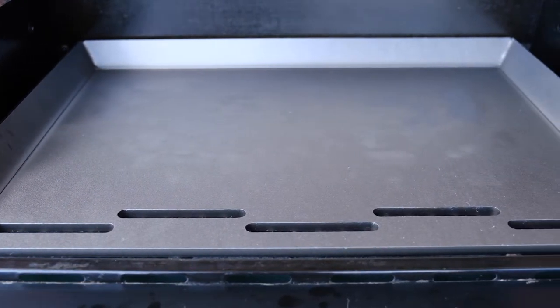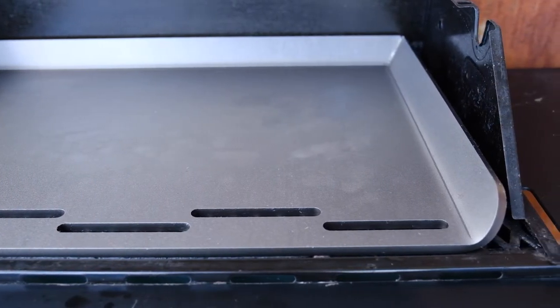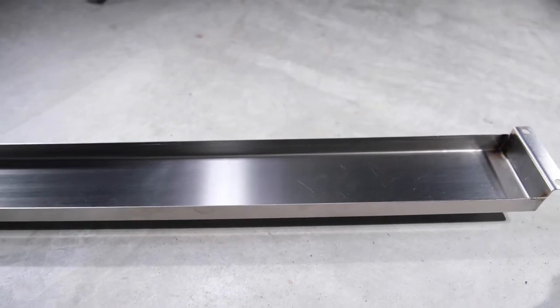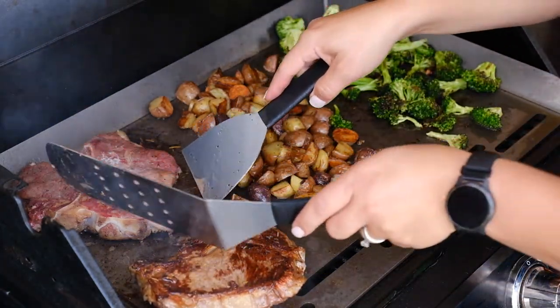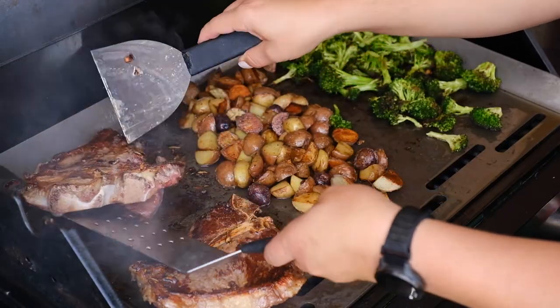It seasons just like cast iron cookware. It is compatible with gas, propane, and pellet grills. There is also an optional drip tray available. The outdoor flattop is sized to fit most outdoor propane or charcoal grills. It is smaller than the standard indoor flattops and thus will not fit on top of the outdoor cooking base.